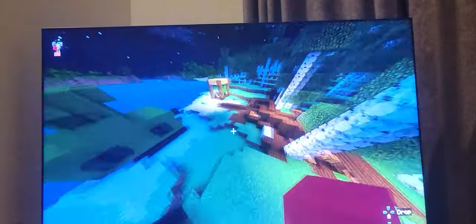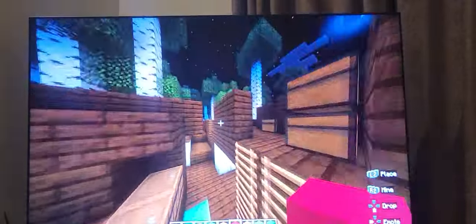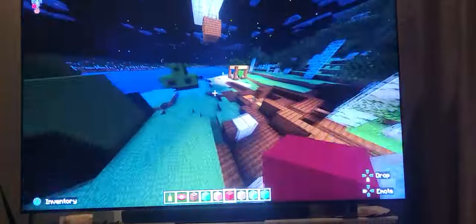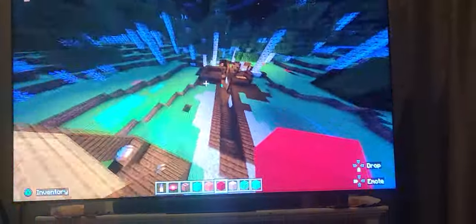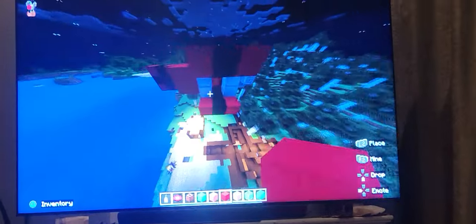In World War One, trenches were very very muddy and it was raining all the time. It was mostly British against German in the trenches. Over here we have this Red Baron kind of looking plane.